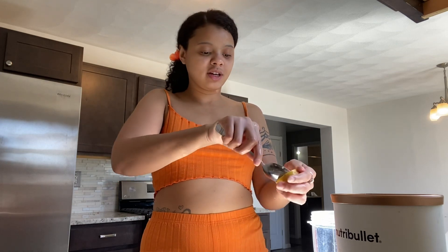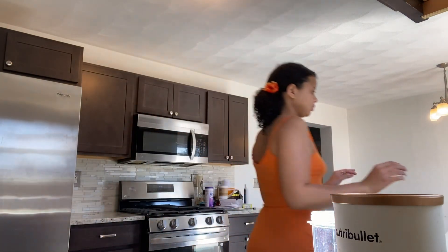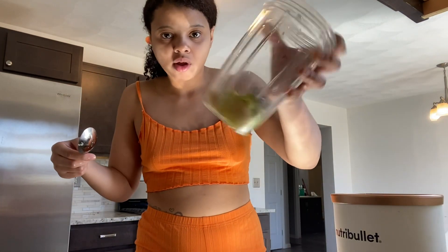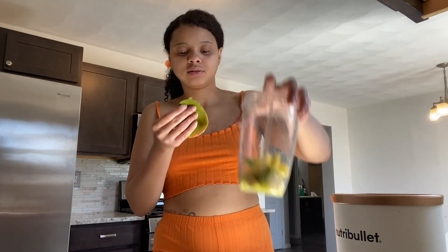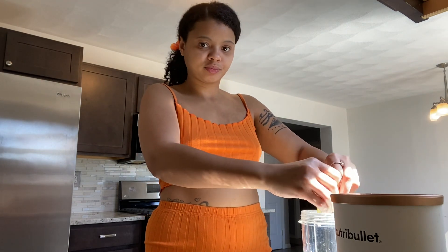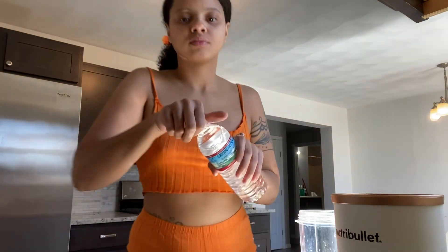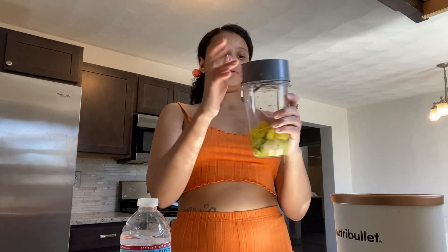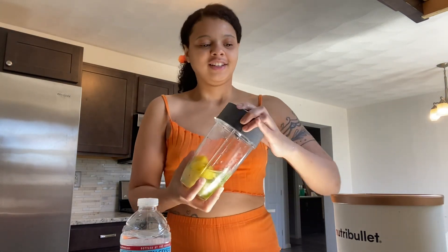So guava, mango, and kiwi. I'm just using one guava, probably half a mango and two kiwis. Actually, I guess I'll just be using the whole mango. I love how the sun is shining on my fruit, on my smoothie — that's a sign. Just about a third of a cup of water. I stopped doing measurements because I don't really measure; I just do what feels like I should do.